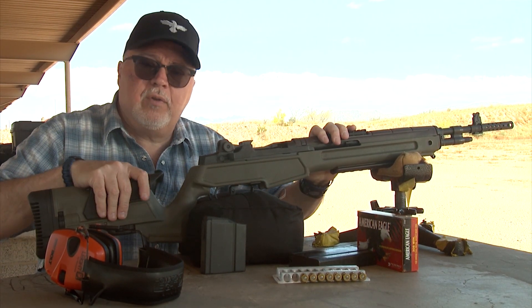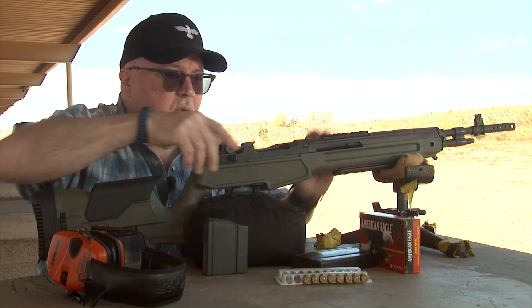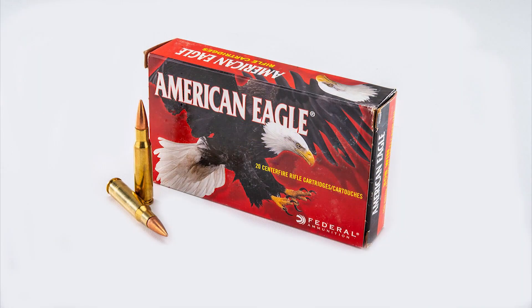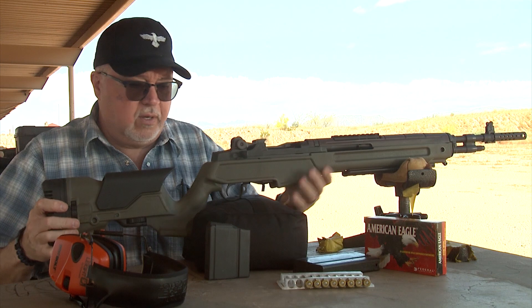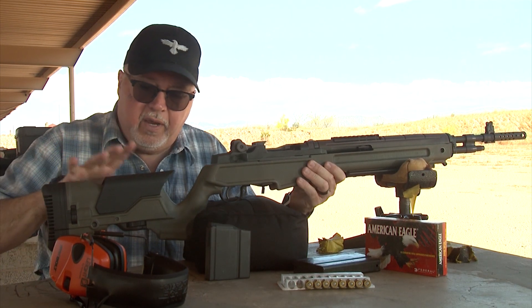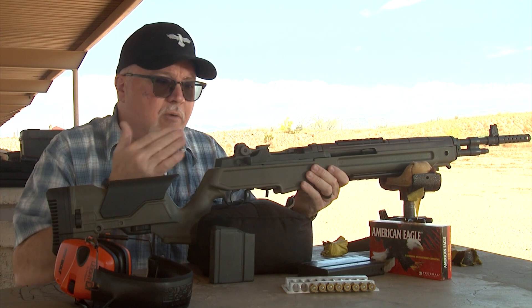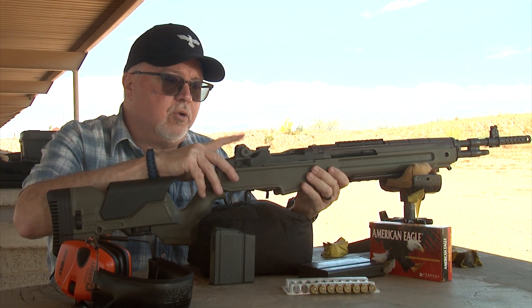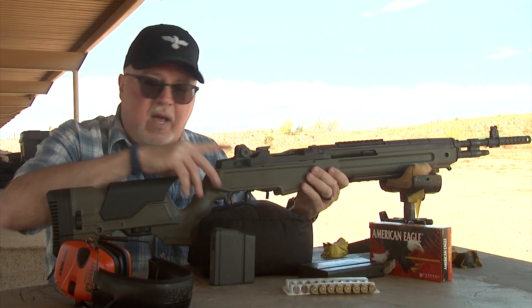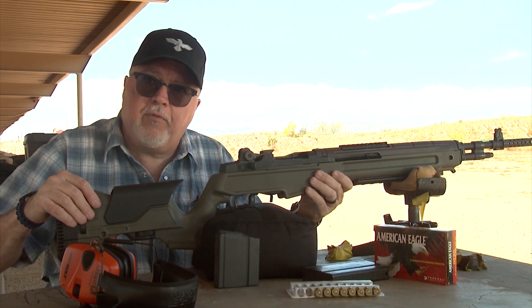I am not a really good rifle shooter, so we're going to see how it performs with 150 grain American Eagle full metal jacket ammunition. This stock has all this adjustability on it for comb and length of pull. I left it at the most compressed part because I don't really need more height on the comb — I'm looking through the iron sights — and this length of pull works perfectly for me. So let's go ahead and shoot it and see how it performs.